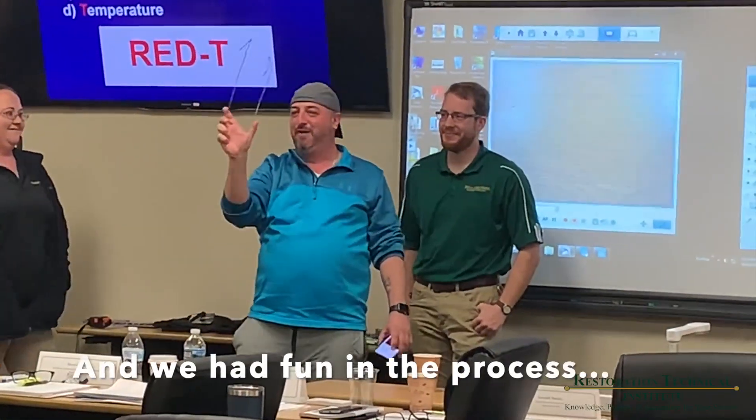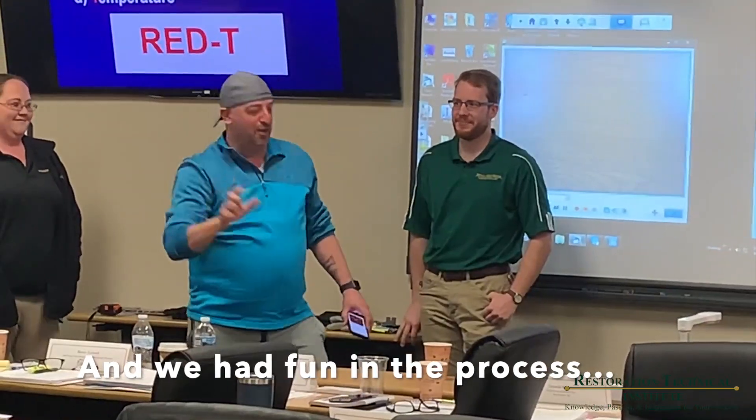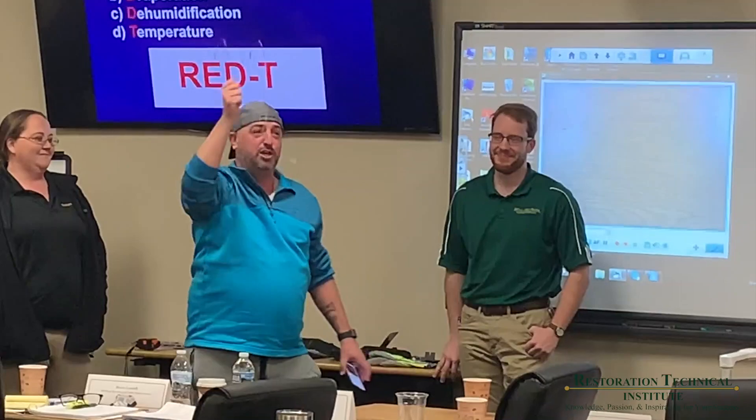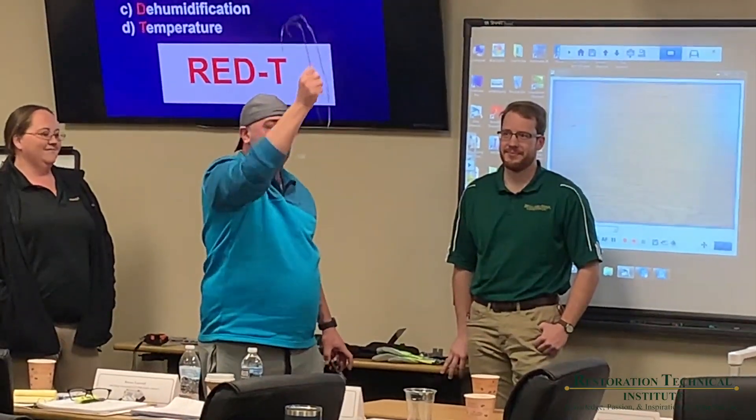For one easy payment of $29.95, you can pull up your carpet and tear down your insulation. You can hang this on pipes and put your lights on it. You can put your equipment hanging from it. This is a multi-use thing.